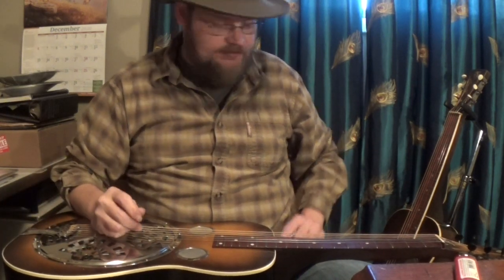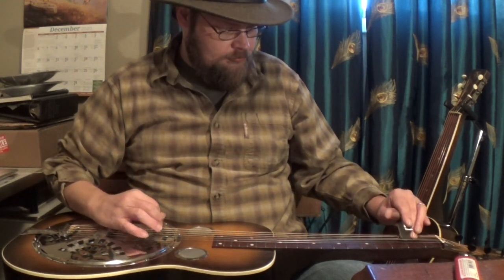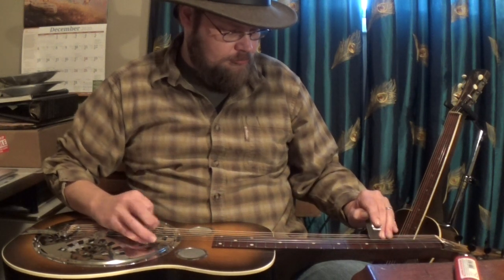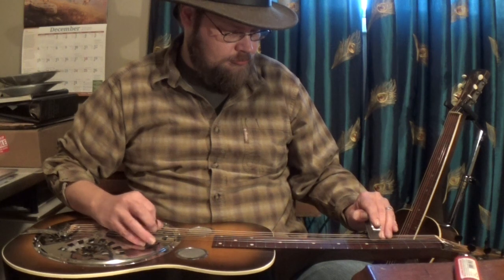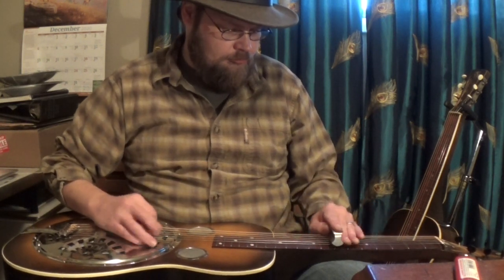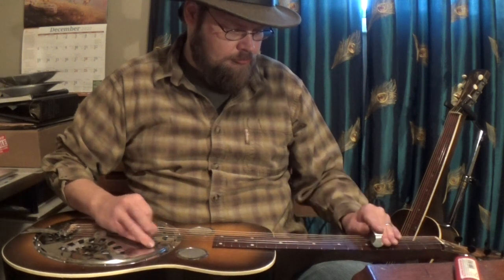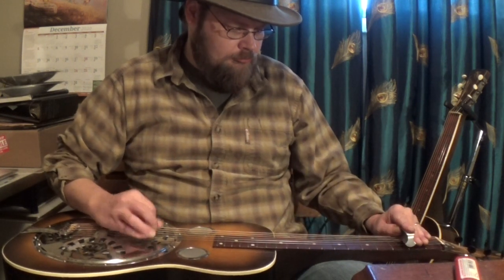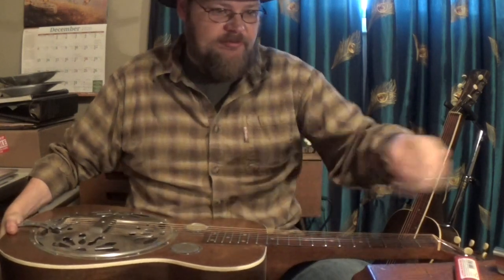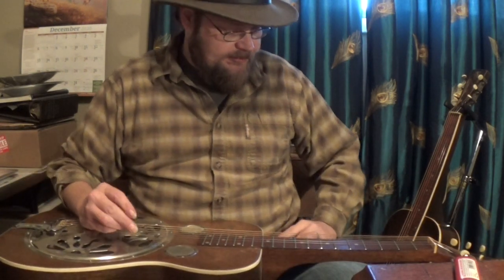A little side-by-side comparison. This is the Teardrop 27, 1937. Now we have a 1972 Tennessee resonator, made by Tut Taylor, which is an exact copy of that, except this one's made out of walnut, and the body is about an eighth of an inch thicker.